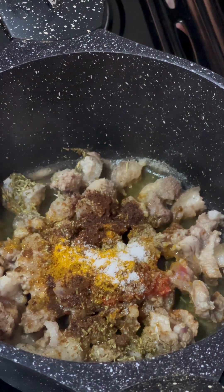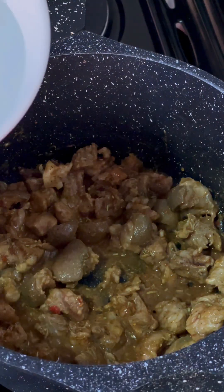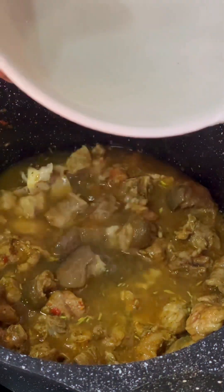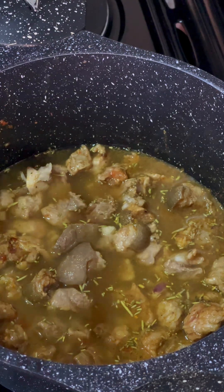After doing this, I'm just going to add a little bit of water to cook the meat. Goat's meat can be tough, so we don't want to just marinate and fry it without cooking it first. If this were beef I wouldn't go through this process, but since it's goat's meat, we cook it first.